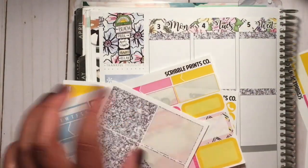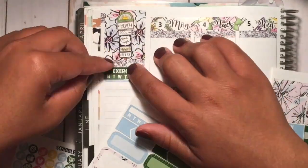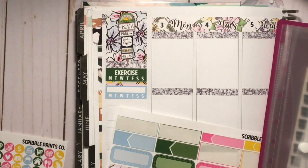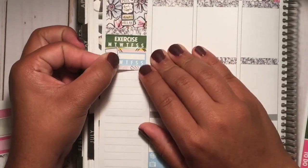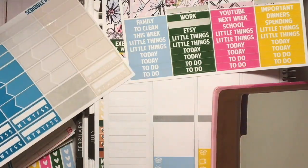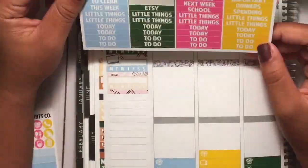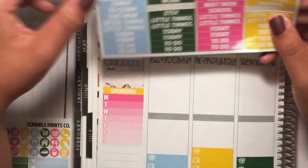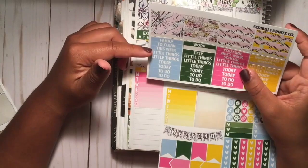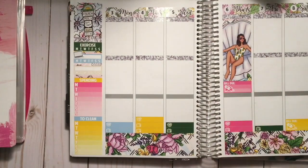I'm figuring out which full box I want for my sidebar, then I put in a glitter header followed by my first habit tracker for exercise. Then I added some washi, a second habit tracker, and a little laptop computer sticker from Little Paper Prints to mark doing Duolingo for my Italian. Then I added a third tracker from the glitter Color Club for dental hygiene, a spending tracker — because I'm starting a no-spend after July 7th — and then a to-clean tracker.